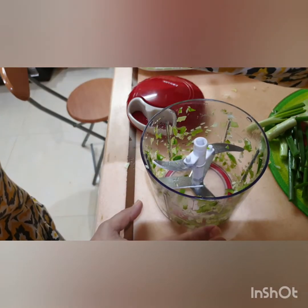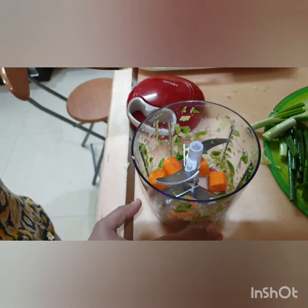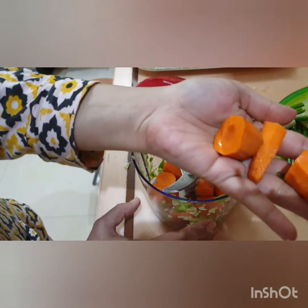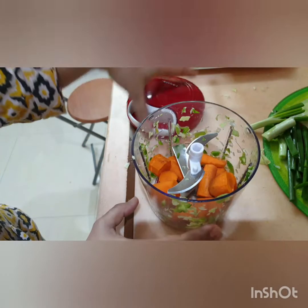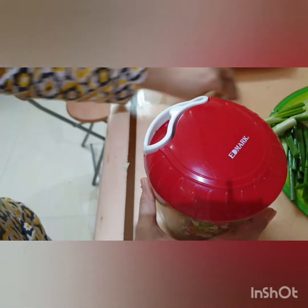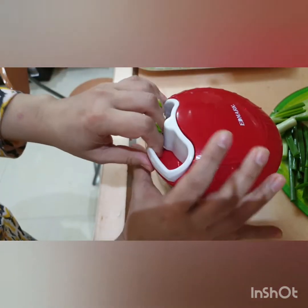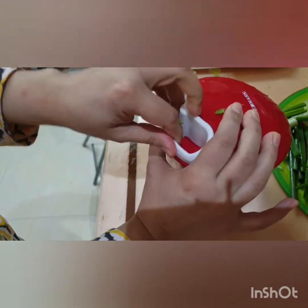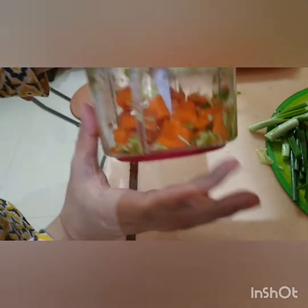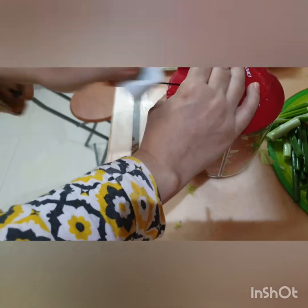Here we are doing carrots. Carrots are hard. It looks like a lot. Carrots — one, two, three pulls. Now you can see because it was a lot — there is some damage. If you don't like it, we can do more: four, five pulls.